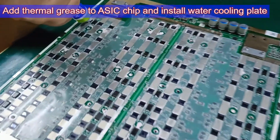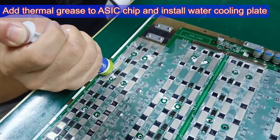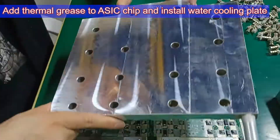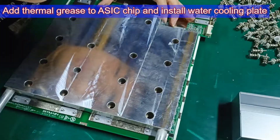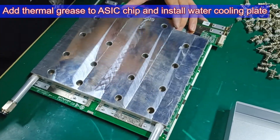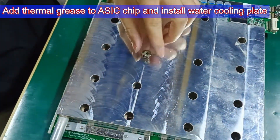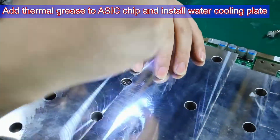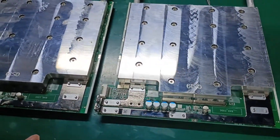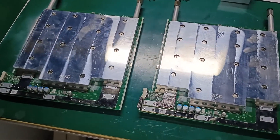Step 6: Install the water cooling board. First, apply thermal grease with high thermal conductivity on the surface of the ASIC chips. Then align the screw holes of the water cooling plate with the hash board, and fix them with screws. The three hash boards have been modified successfully. We need to put them back into the chassis and assemble the original parts.